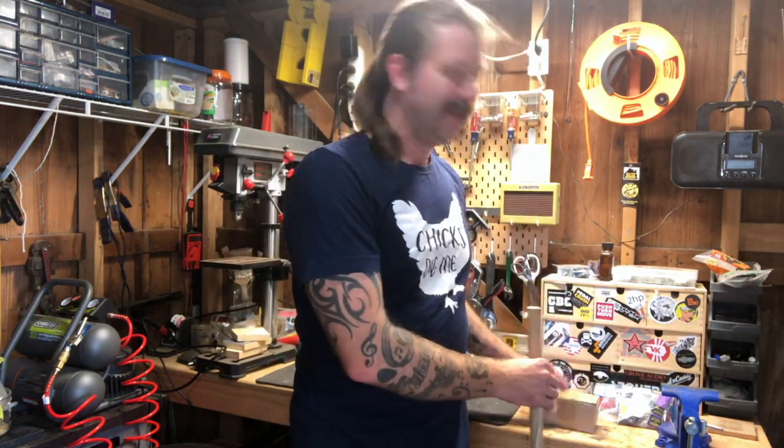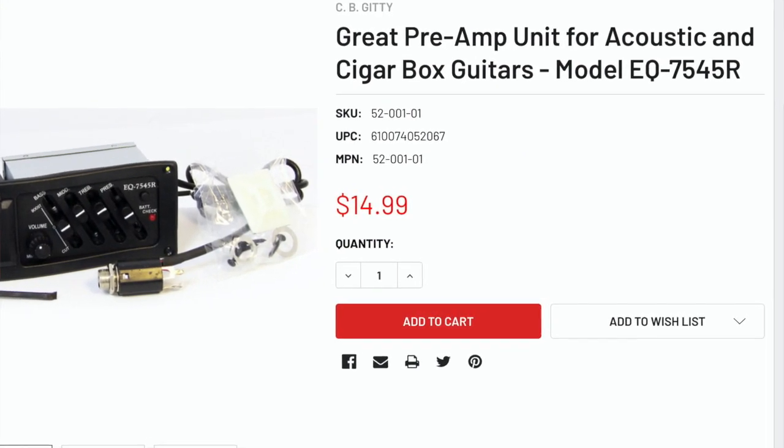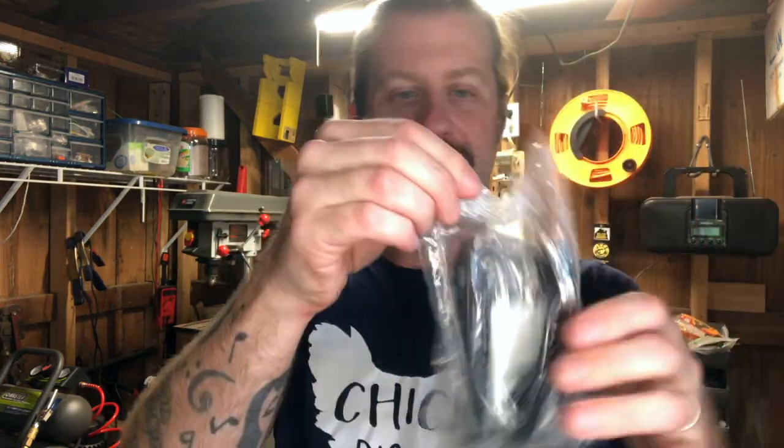I had mentioned during that video I was going to do a follow-up where I make it electric — well we're going to do that today. To do that we need a couple of parts. I have here an acoustic guitar preamp kit. You can get these from a variety of places; CB Giddy sells them and I think they're around $15.